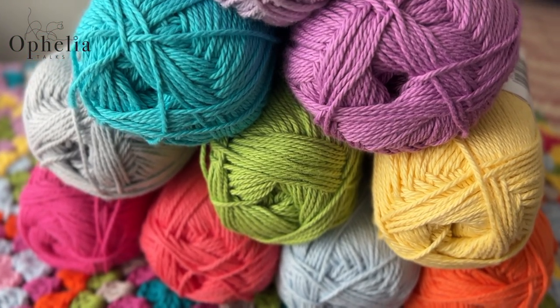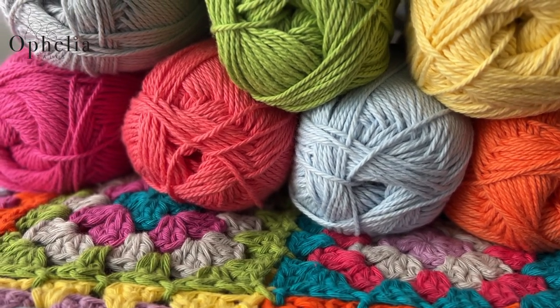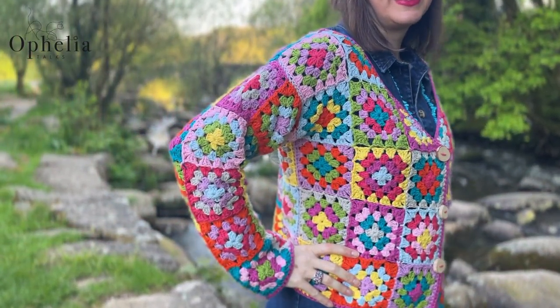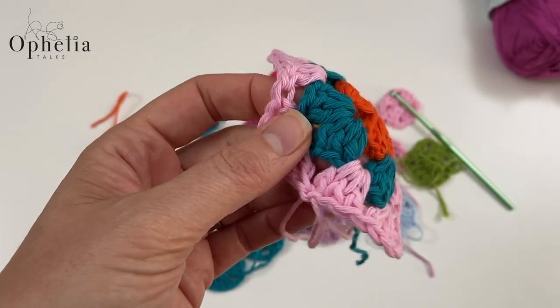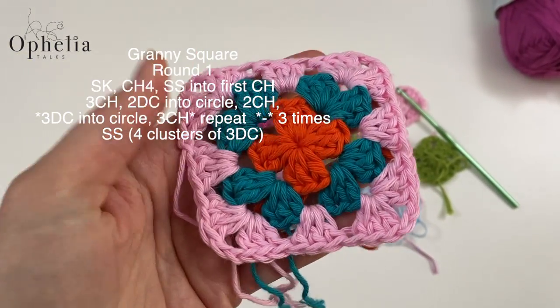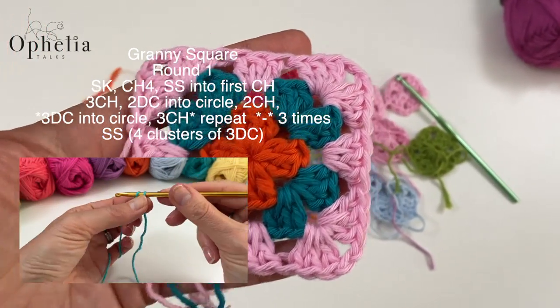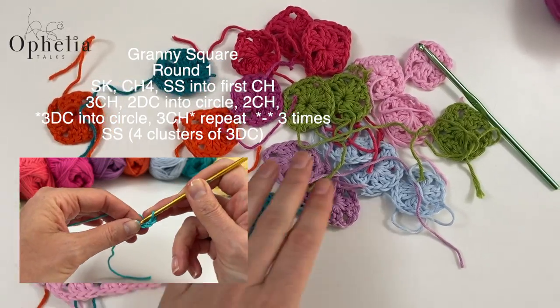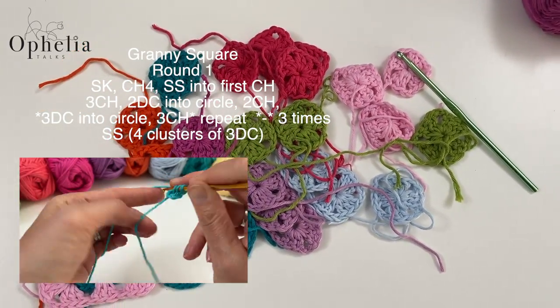We have made a pack with all the instructions in this video. I made 81 granny squares of three rounds. The fourth round is the joining round, so we don't do that one until we're ready to join.